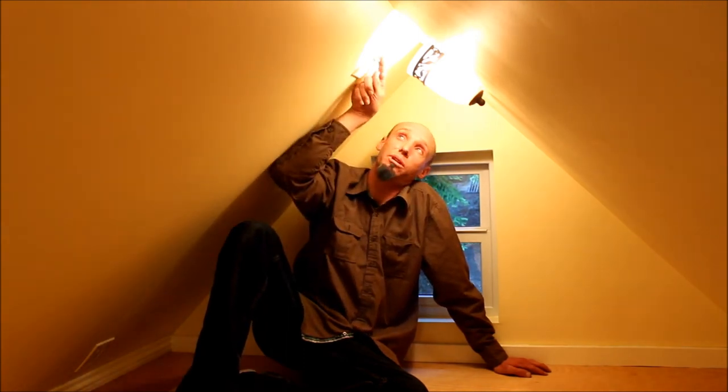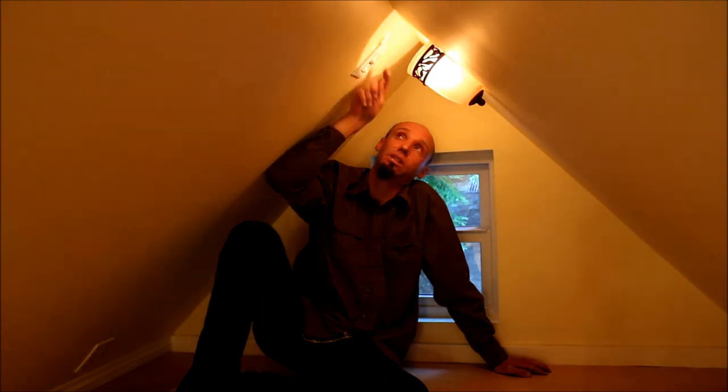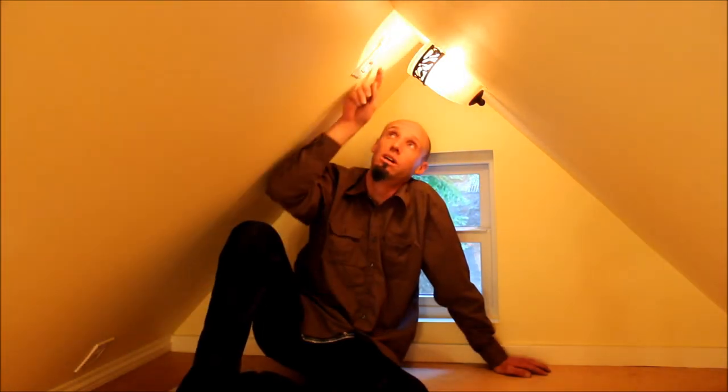Now, we've taken this a step further and put a dimmer up there. So now you're upstairs — there's plenty of light to see around, but you want to read a book. We've incorporated one of the three-way switches as a dimmer, so you can dim it down to read a book or dim it even further for some romantic lighting.